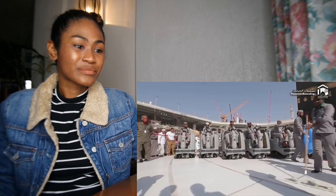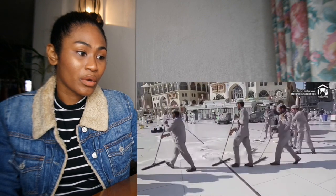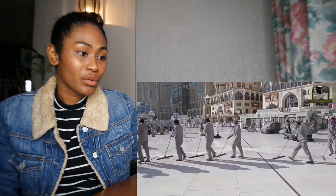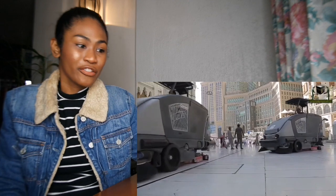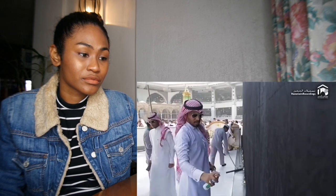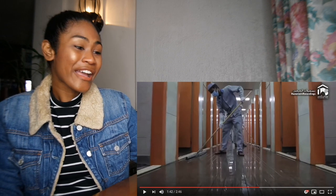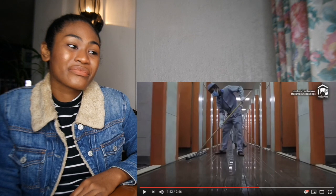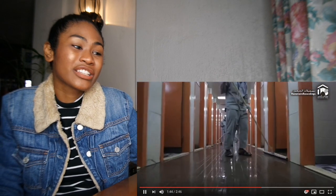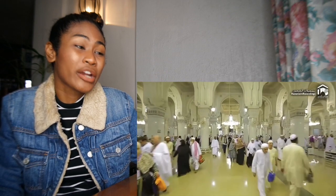They're so in sync. That place is so clean — every single speck of dirt needs to be cleaned. I love that! Wow, how many employees do you think they have to clean all this? Look at how sparkly the place is.